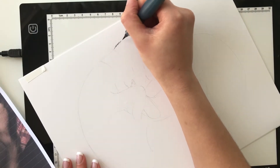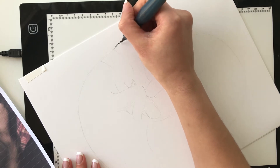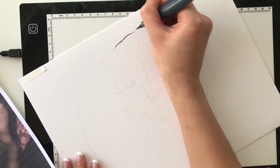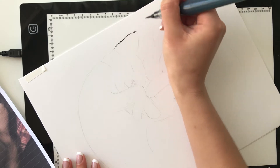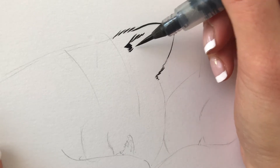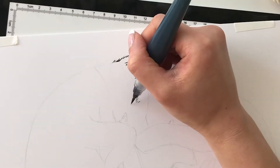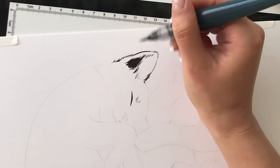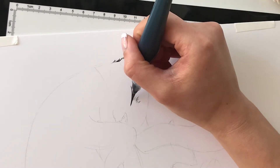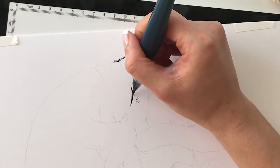This is my favorite brush pen to ink with. It's a Pentel Aquash brush pen and I filled it up with Sumi ink. I just really like the tip on this brush — it's very, very fine. But if you press down hard, like right here with the eye, you can see that you can also get a very thick line as well. So you can achieve very interesting textures with this brush.